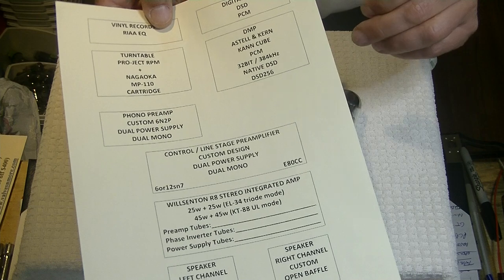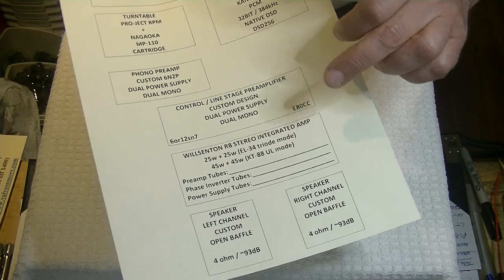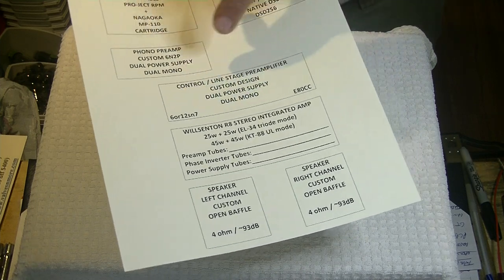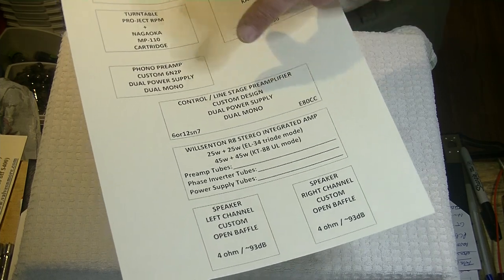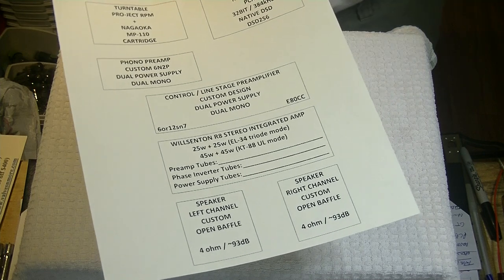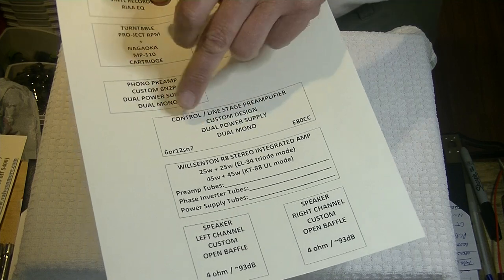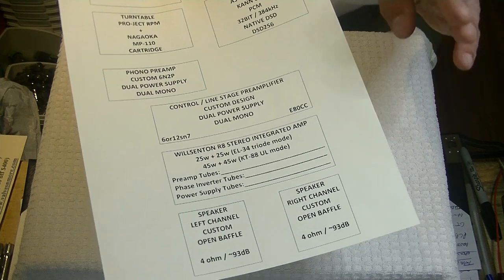You can make one of these flow charts yourself — I'll put a link below, or you can use my design. The important thing is you mark in the tube types that you're using. You may have noticed there are two distinctly different tubes in the control line stage preamp — I can run a 6 or 12SN7, or I can run an E80CC. Very similar amps, and I'm actually working on a kit for both. They'll have very similar circuits but different pin configurations — an 8-pin octal and a 9-pin miniature — but they're very different sounding tubes, even though they're in the same circuit.